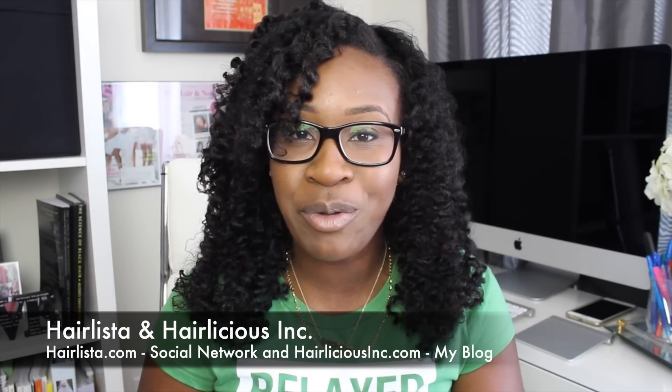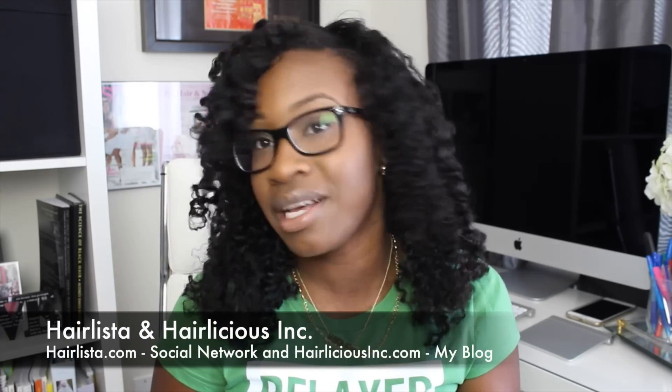Hey guys! Today's video will be on how I do my braid outs. This is the finished look, and today I'll be featuring the Cream of Nature Straight from Eden collection. I've been using that solely just for my braid outs for the past couple months now and I love it. It just works for my hair. It gives me so much definition and it smells amazing — like my hair smells so good. It's like a nice fresh scent, so be sure to stay tuned to check out how to do a braid out.